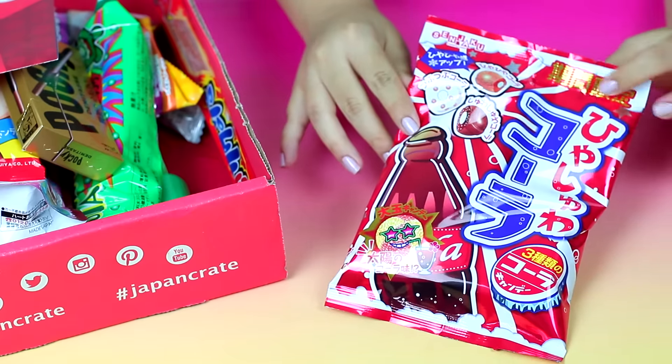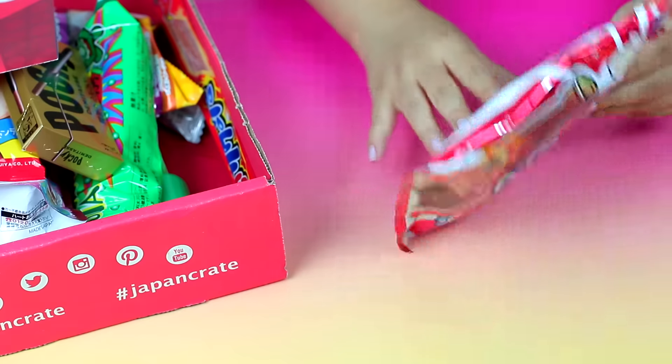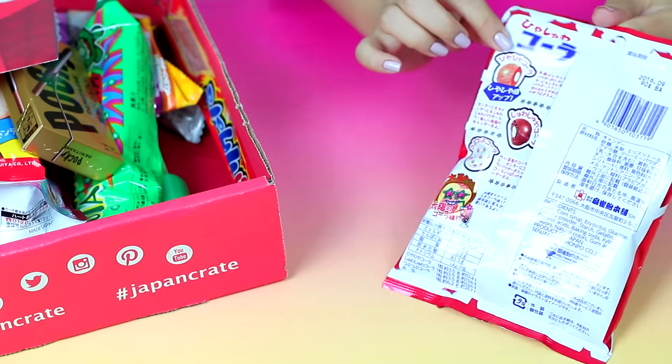The next thing I'm going to try is the Hayashua Cola — it's a cola-flavored adventure with three different levels: fizzy, soothing, and gummy. Each bag also includes one big tropical flavor hard candy. These are almost like eating a bath bomb — the outside is very hard and looks like a little miniature bath bomb. That's really really good! The one I just ate was the hard candy. The best way to describe it is kind of like a lemon drop.